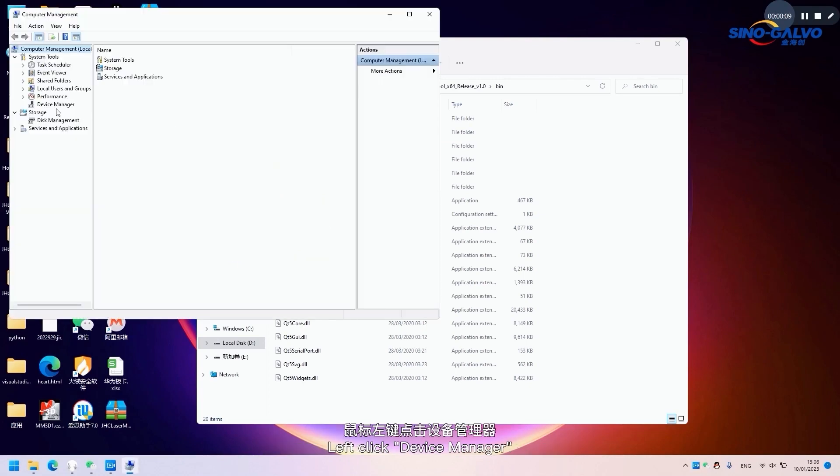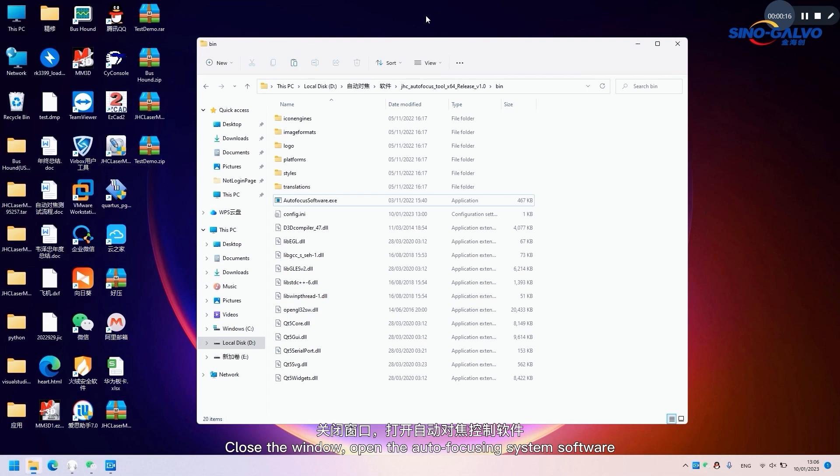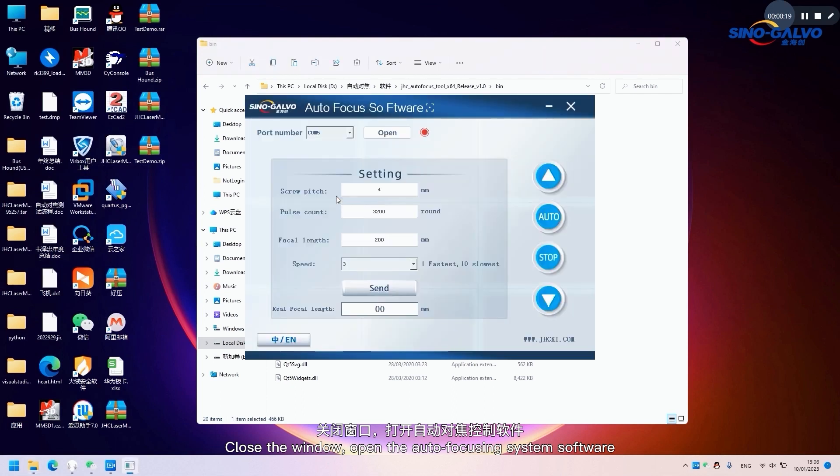Left-click Device Manager. Click Port and confirm the serial port number. Close the window, open the autofocusing system software, and choose the port number. Click Open and set the parameters. Click Send.